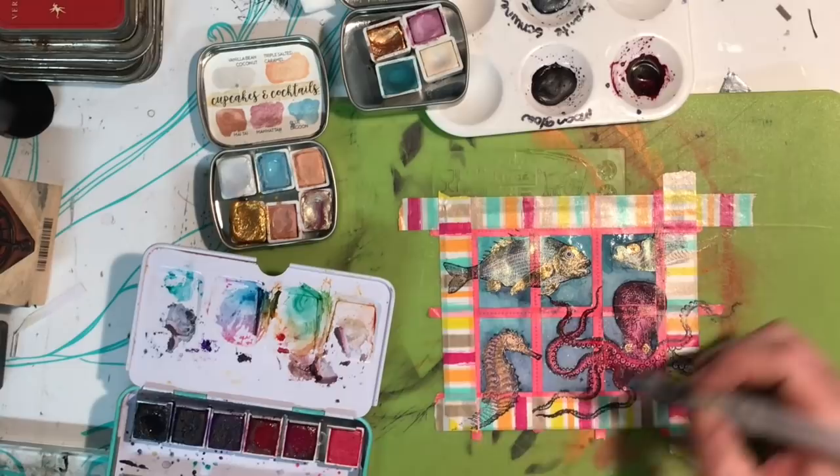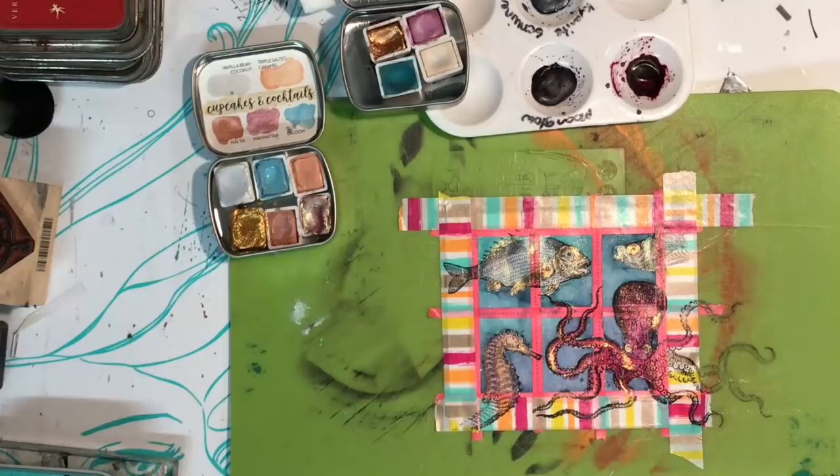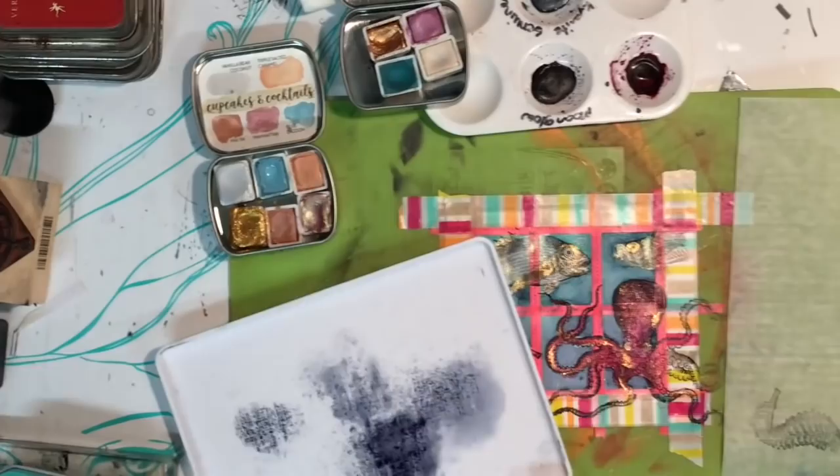The watercolors you can see me using are the Jane Davenport Sprite set — these are handmade watercolors by Designs by Rachel Beth. If you ever get the opportunity to get your hands on them, they are the most amazing watercolors I've ever come across. They're just beautiful, and you can see from the metallics how they shimmer and shine.